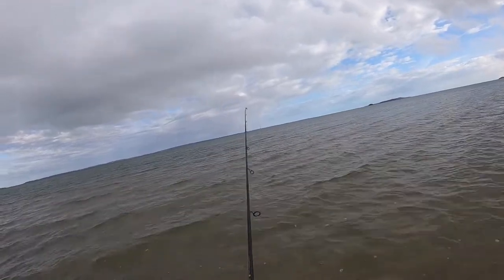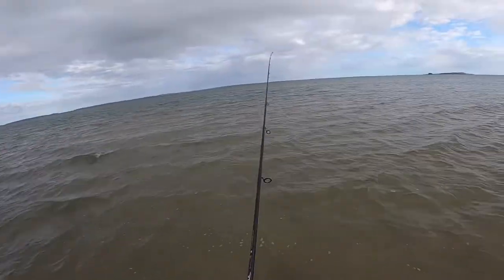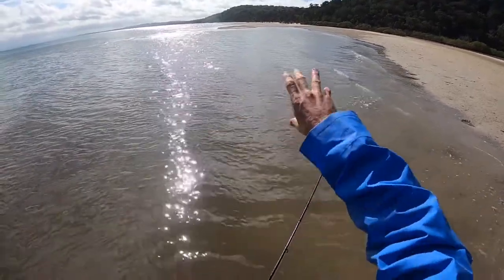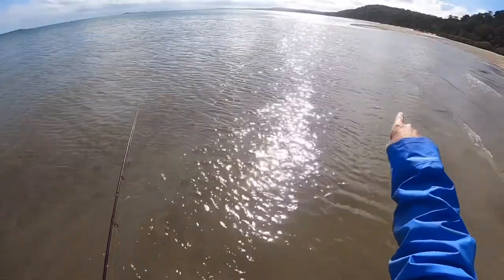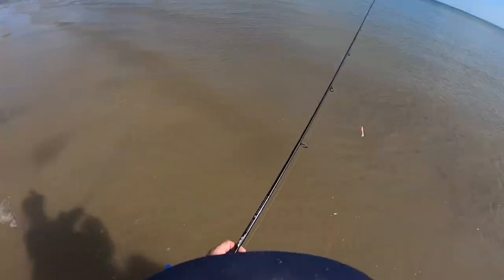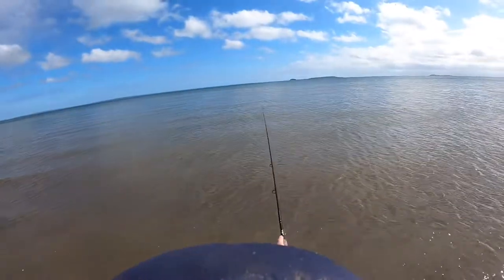We're on the flats as the tide is rising up. You can see where it's going into these slightly deeper drains and channels up there. We're fishing a little bay in front of these drains where the fish will come up with the tide. Josh has just dropped a nice fish there, so we'll get it back out.